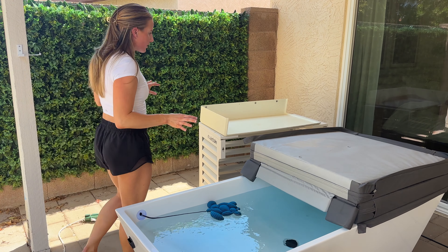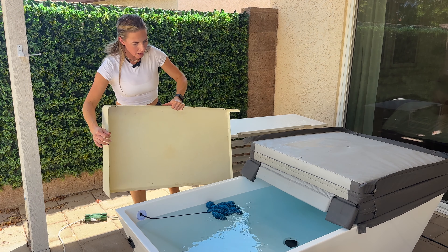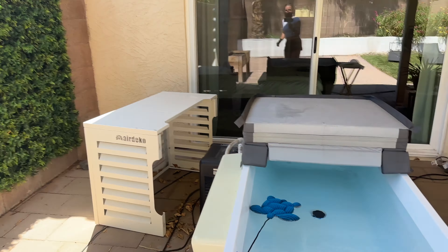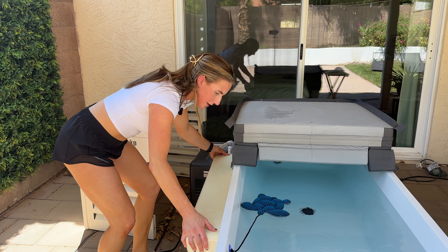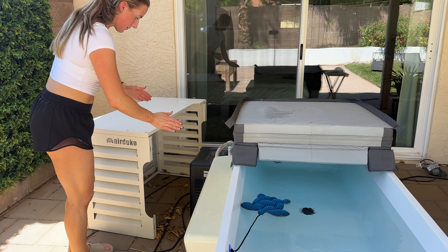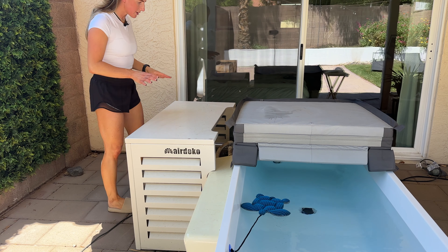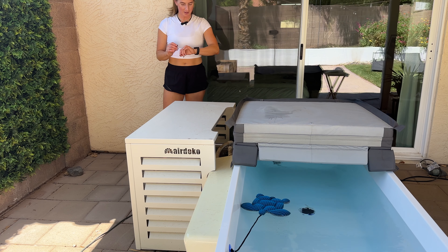Another item I bought — we live in Arizona and it is very hot here. What comes with the cold plunge is a cover, but it only covers part of the unit in the back where the thermostat and controllers are. We needed more protection for the chiller, so I got this air conditioner cover — it's like a little mini split cover. It works perfectly to keep the sun from beating on the side of the chiller, which is probably one of the most expensive parts, so I want to keep it protected.